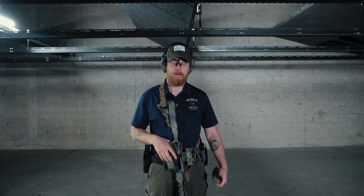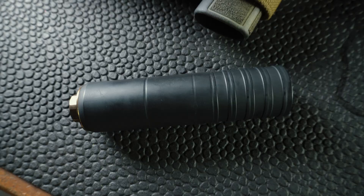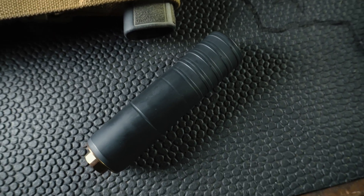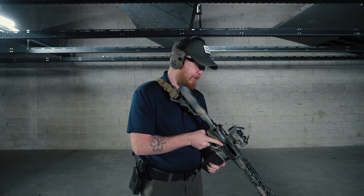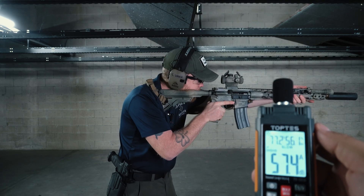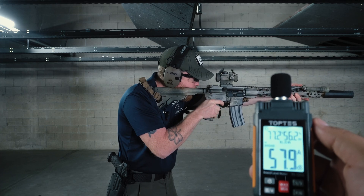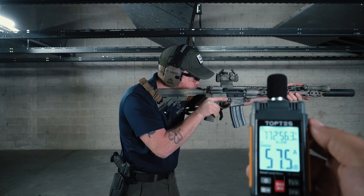Up next we're going to move on to the Otter Creek Labs Polonium 5.56 dedicated can, coming in at 5.5 inches and a price point of about $550. Let's see how she does. First round pop was at about 92 decibels; after that we're sitting at about 74. Pretty good for the price point of that can.